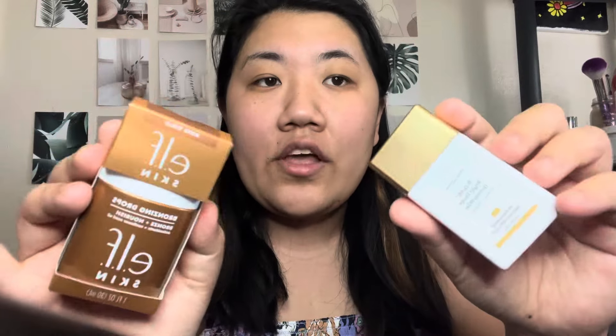Hello friends and welcome to another video. I have not done an ELF video in like forever. I thought this would be a good way to introduce it because I am starting to buy up the new product launches. So we're gonna go ahead and do a little comparison.